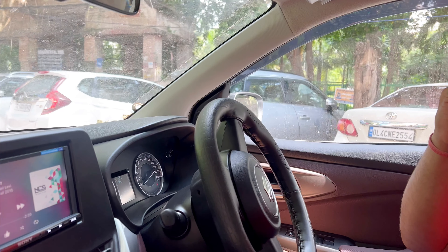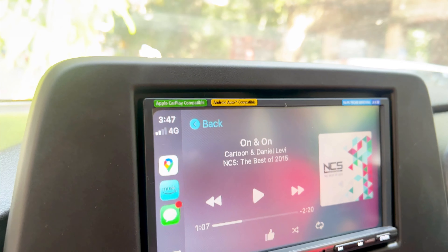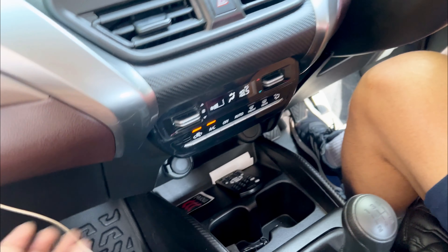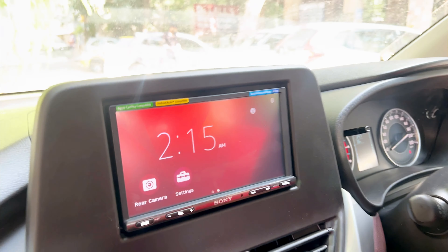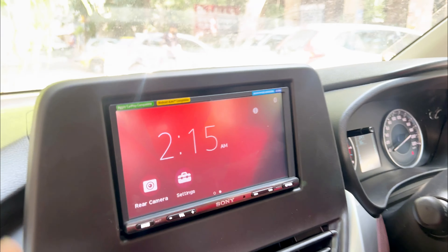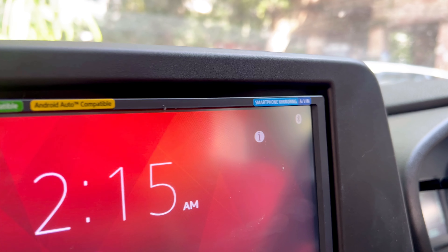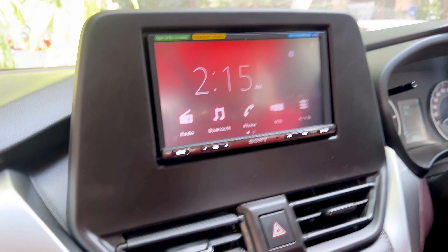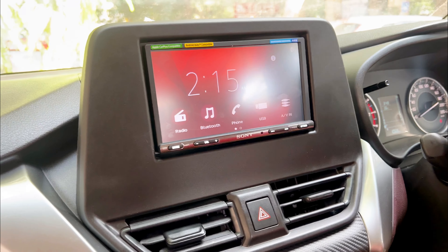Today we have the Sony 3200 model — this is a 7-inch display which comes with Apple CarPlay and Android Auto wired. We connected it through the USB port via the glove box so there are no connection issues. If I show you the head unit, I'll enable you to see it on Apple CarPlay — this is the interface of the particular unit.